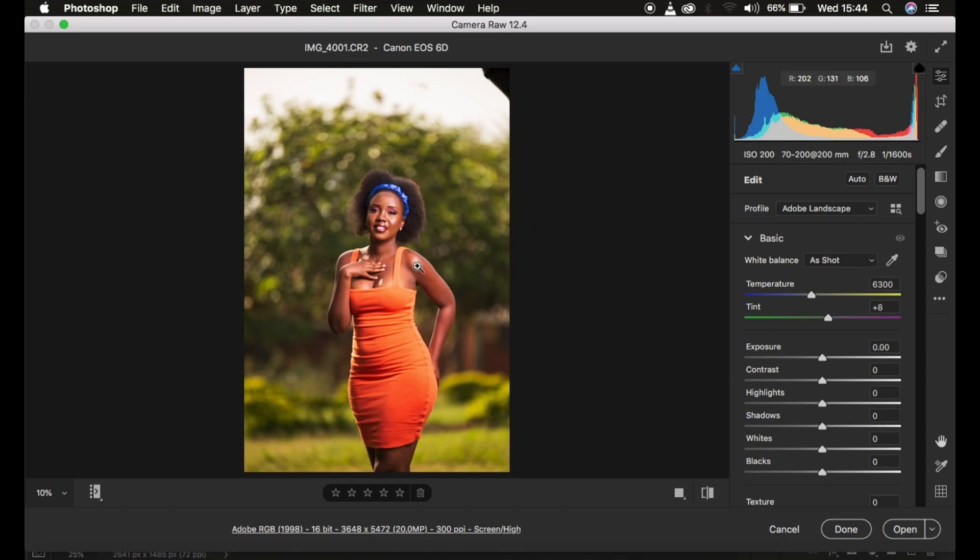Before proceeding, I'll first recover the highlights and whites by pulling the highlights slider down and doing the same for whites — that brings the image back to a good exposure. Then I'll add contrast at around 16, open up the shadows, and lift the blacks up to around 20 because the image became a little dark when we pulled up the contrast.